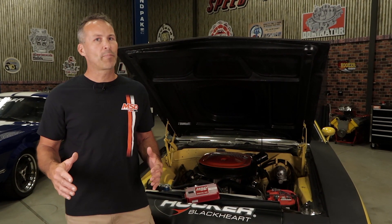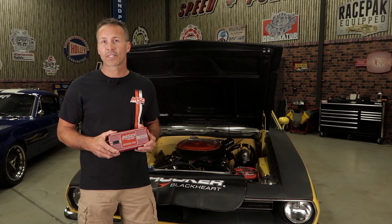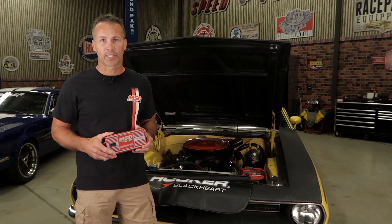As electronics take over the automotive world, roadside repairs and driveway diagnostics may seem like a thing of the past. But if you chose MSD for your ignition needs, you'll not only get industry leading technology — you'll also get the peace of mind that you can actually troubleshoot the unit if you need to. Should you happen to have an issue with your 6AL box, here are a few ways to test the operation.